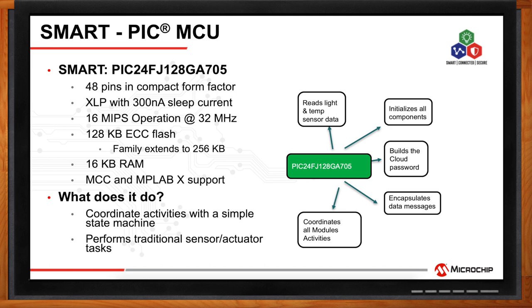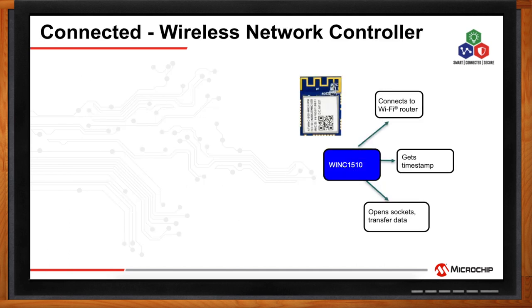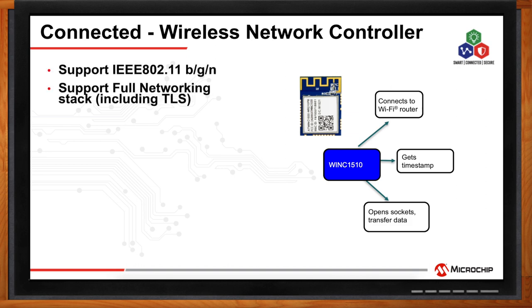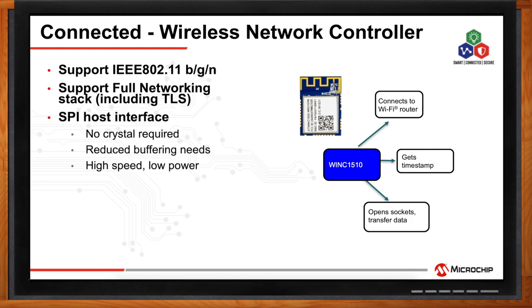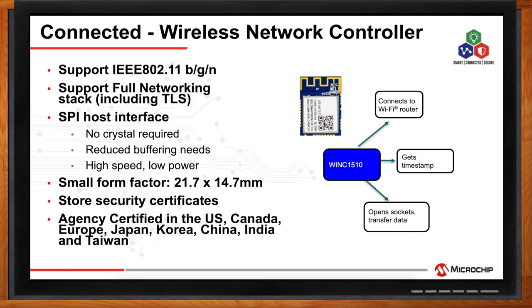The connectivity on the board is provided by the WINC1510 Wireless Network Controller, together with numerous services including a full TCP/IP stack, sockets, transport layer security, NTP, and DHCP. This device connects to the Wi-Fi router, gets the timestamp, opens the sockets, and transfers data. It's an easy-to-use, high-speed, low-power module in a small form factor, helping to reduce buffering needs while storing security certificates.